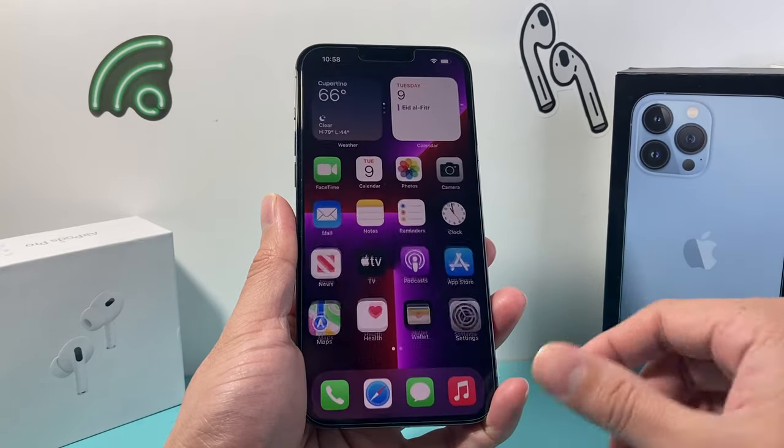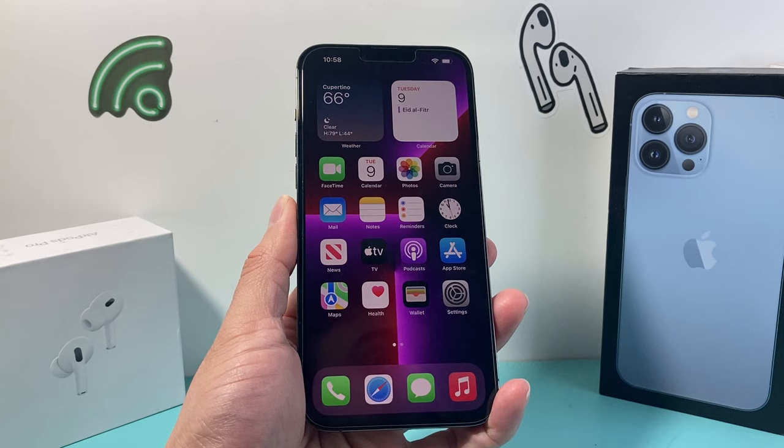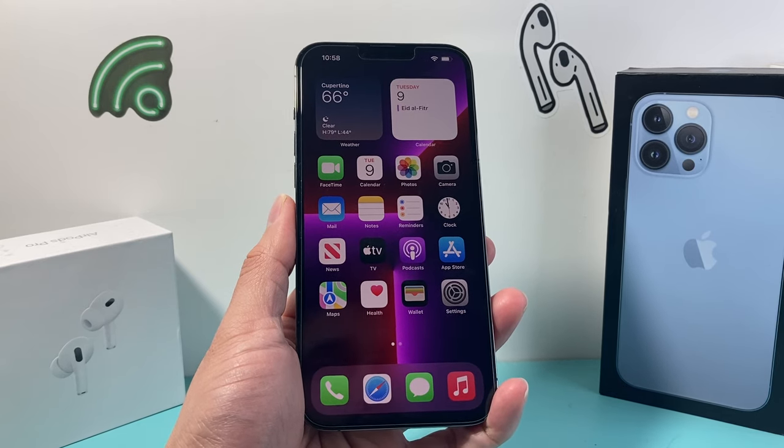Hey guys, TechnoMetro with a video for you guys. In today's video, I'm going to show you how to take a screenshot in a few different ways on your iPhone 13 Pro Max. So let's get started.